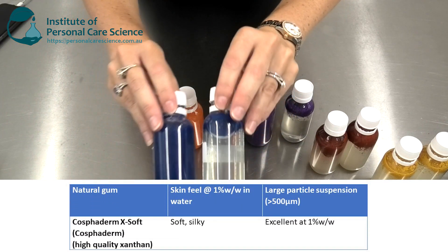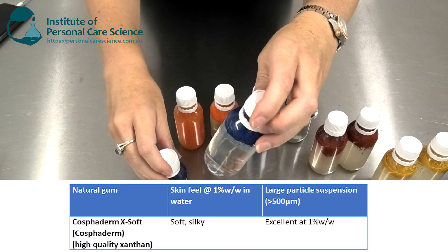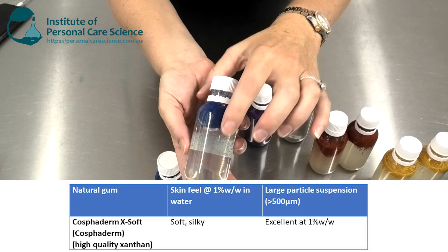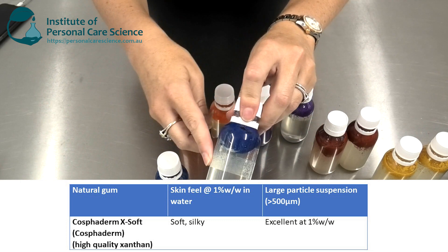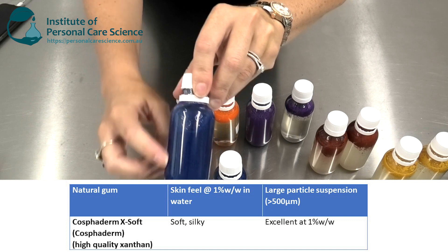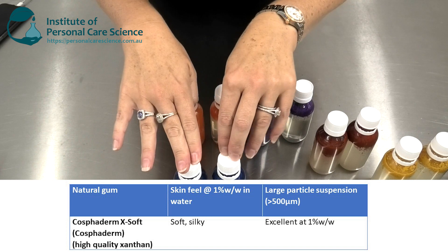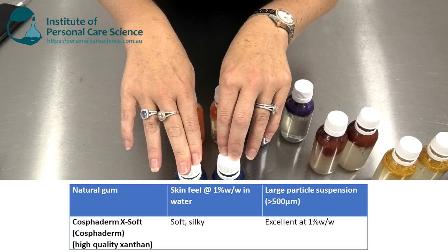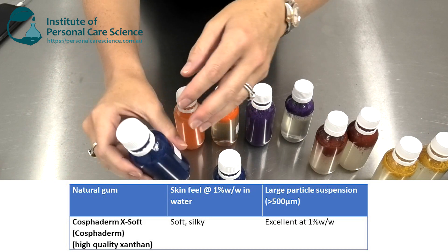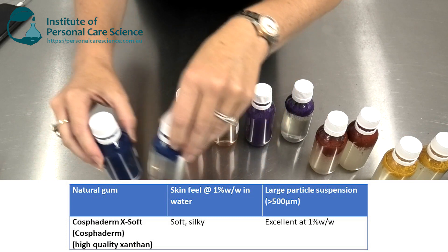And now the last one — my favorite — Xanthan Gum. I'm using Cosfoderm X Soft here, a high quality grade of Xanthan Gum. You can see it's nice and clear. At 0.5%, it's not sufficient to stabilize the particles, but at 1% it's fantastic at stabilizing these large particles. Because it's a high quality Xanthan Gum, it's not tacky at all — it has quite a soft, silky skin feel even at 1%. So if you are stabilizing particles, you do need to use 1% to get effective stabilization.